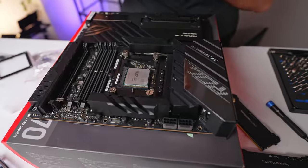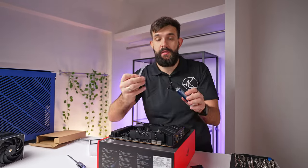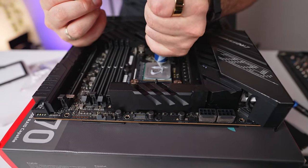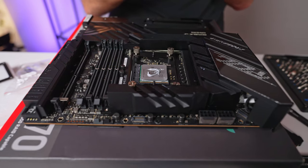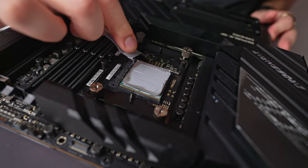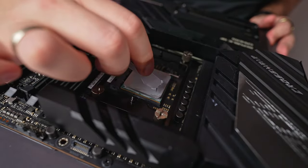For thermal paste, we're using the trusted MX4 from Arctic. I recommend using the little spatula to spread it so your coverage is even — it's okay to have a bit more than you need. If you make a mess, it doesn't matter. The most important part is evenly spreading it around the center area, because when you apply the cooler, it will spread the rest for you.